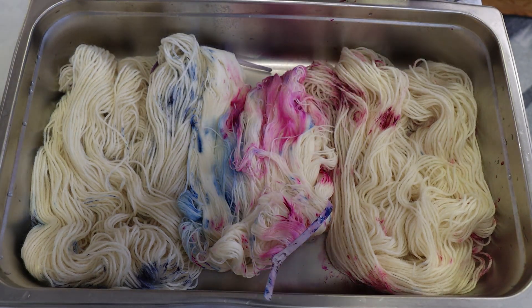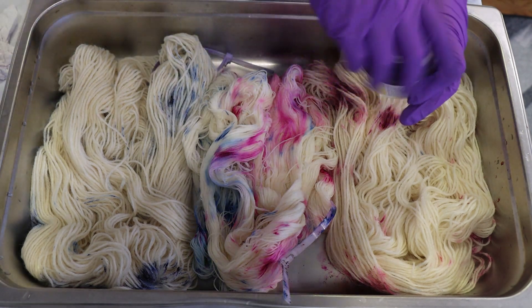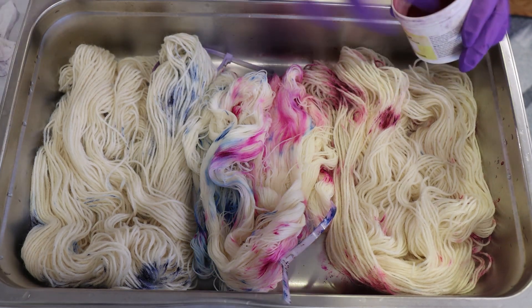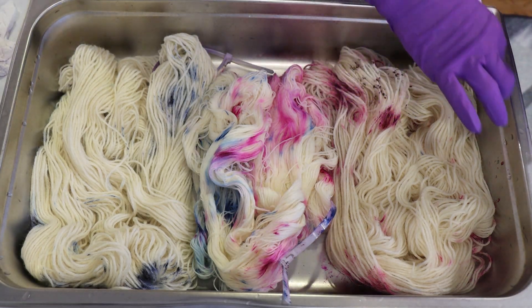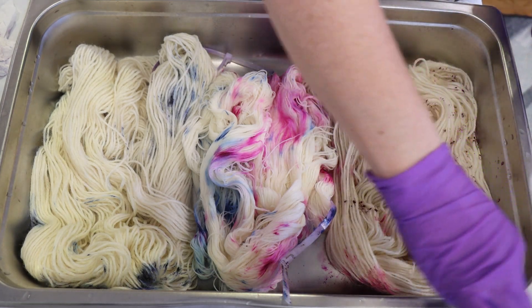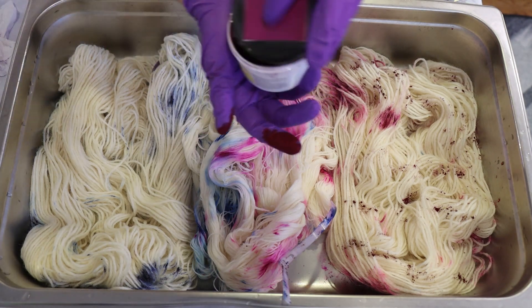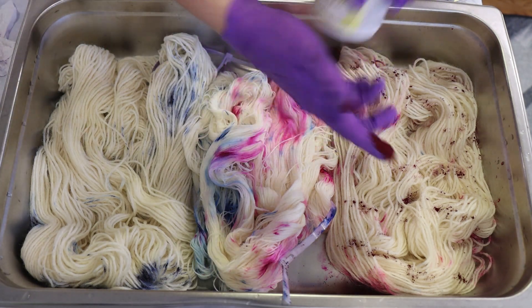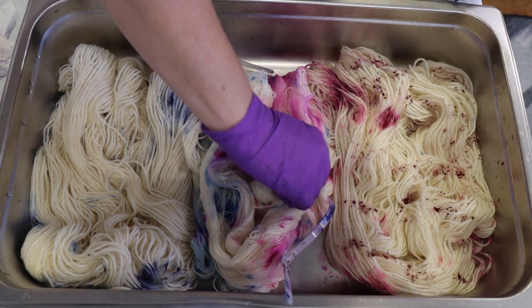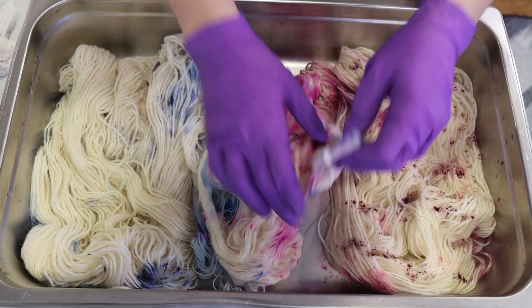These are pigmented colors. I wonder why I don't use the berry crush more - it does seem to spread pretty far. It doesn't matter that the coverage is not perfectly even over on the yarn; we're just trying to get some amount of coverage.